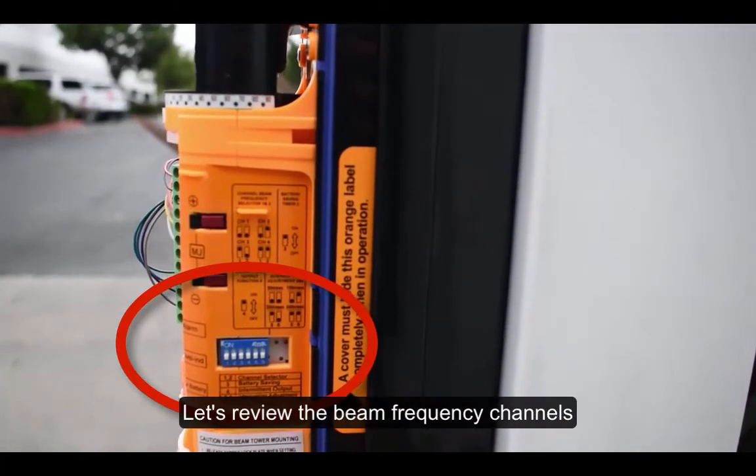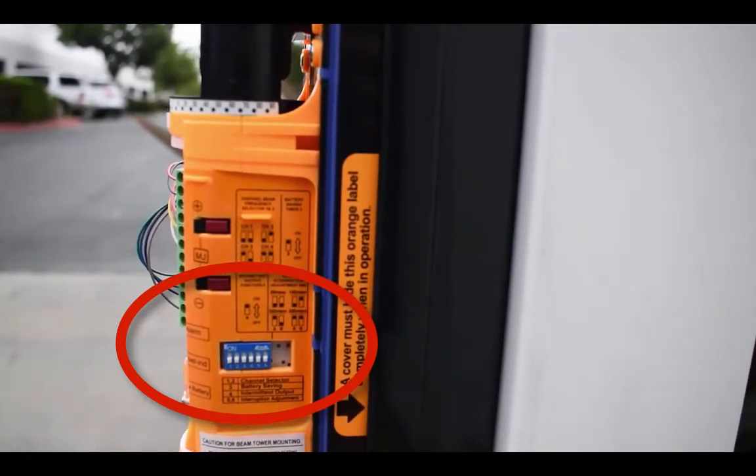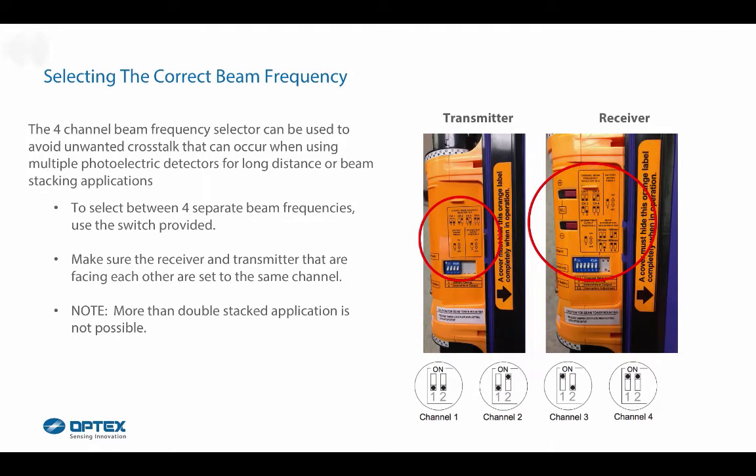Let's review the beam frequency channels. The 4-channel beam frequency selector can be used to avoid unwanted crosstalk when using multiple photoelectric detectors in long-distance or beam-stacking applications. To select between 4 separate beam frequencies, use the switch provided. Make sure the receiver and transmitter facing each other are set to the same channel. Note that more than double-stacked applications are not possible. Channel 1, 2, 3, and 4 positions are noted.